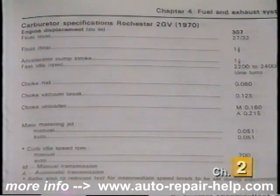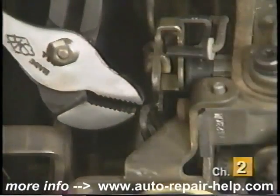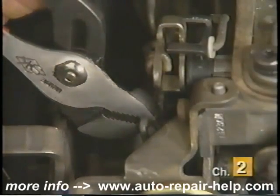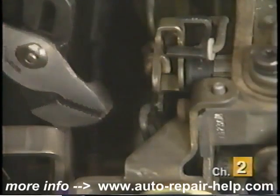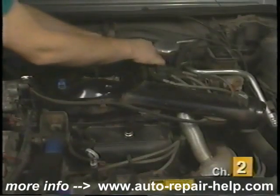Make sure you check a Haynes manual for the correct specification on your vehicle. If it is not within specifications, reset it by turning the adjustment screw or by putting a slight bend in the linkage. Reinstall the air cleaner and reconnect any hoses removed earlier.